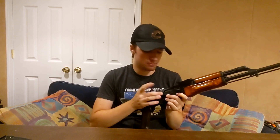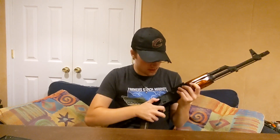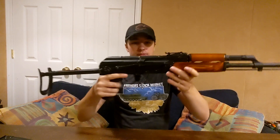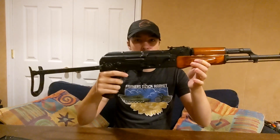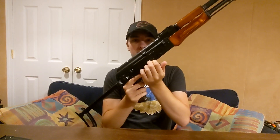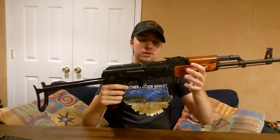Like I said before, the fire selector was extremely stiff — felt like it was welded to the gun — but now that I've messed around with it a bit, it works perfectly fine. If you don't know AK ergos or how the fire selection works: up is safe, middle is full auto, and all the way down is semi-auto.